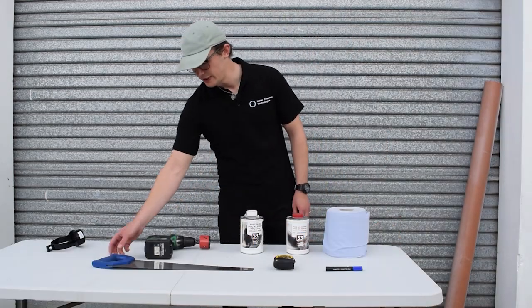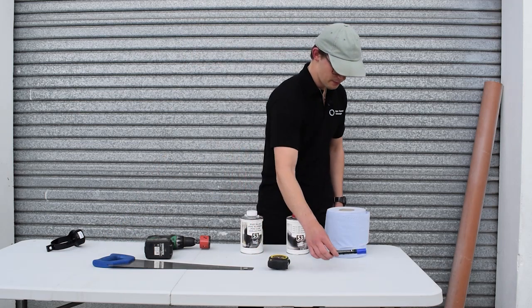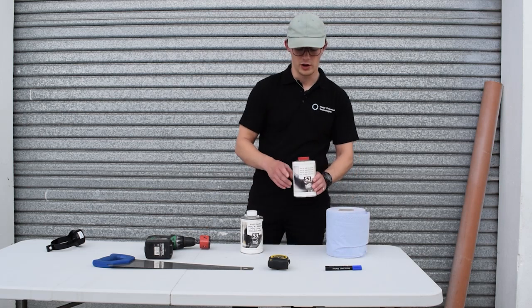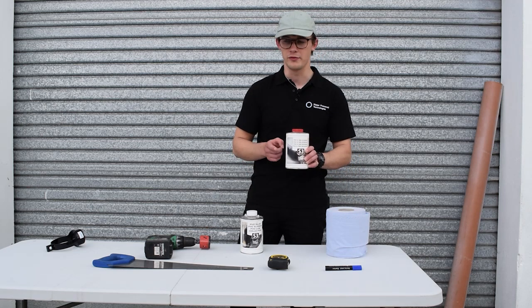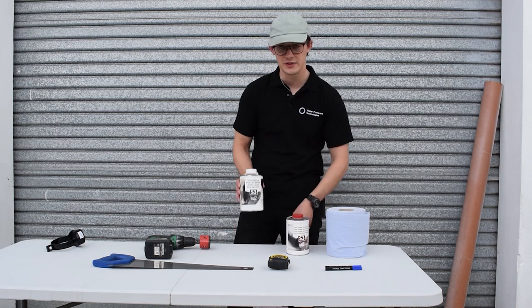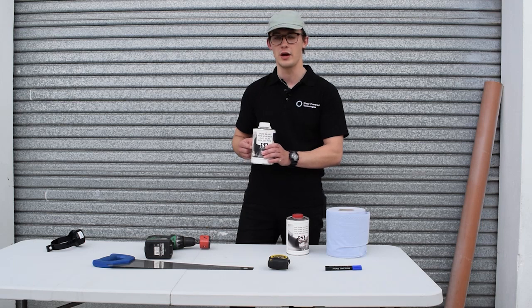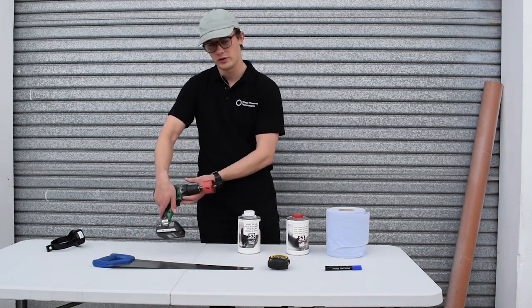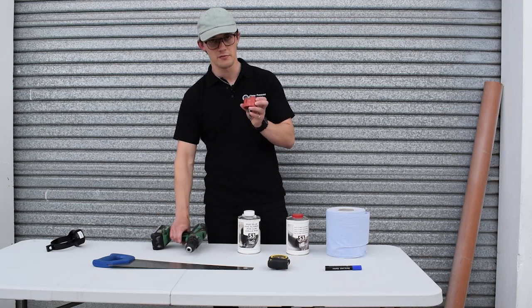What we need for the manufacture is a normal wood saw, measuring tape, permanent marker, rag to wipe down. We've got PVC ABS cleaner here — it's important to clean your pipe before you use the solvent. PVC ABS solvent — this is not glue, this is solvent so it will create a weld between the saddle and the pipe. We've got a hand drill with a hole saw; this hole saw is 57mm.